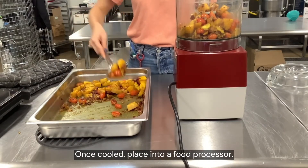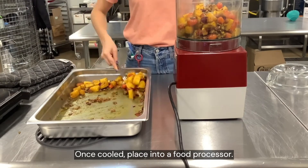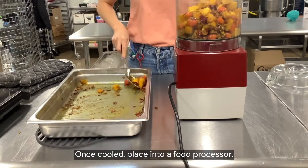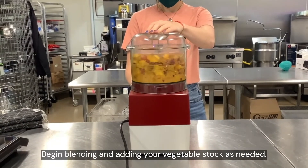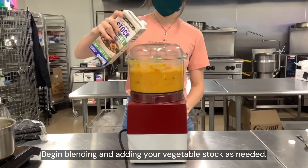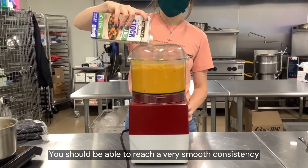Once cooled, place into a food processor. Begin blending and adding your vegetable stock as needed. You should be able to reach a very smooth consistency.